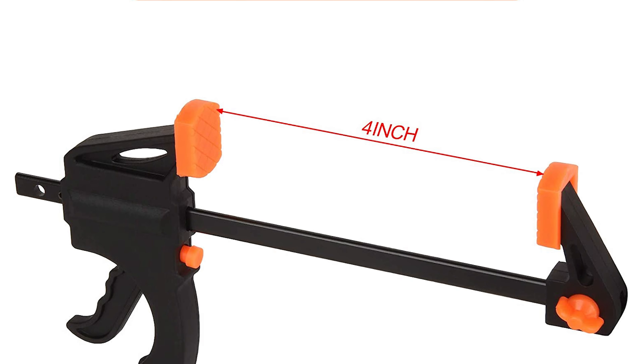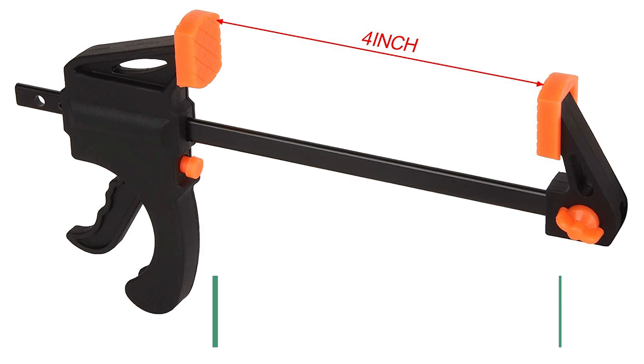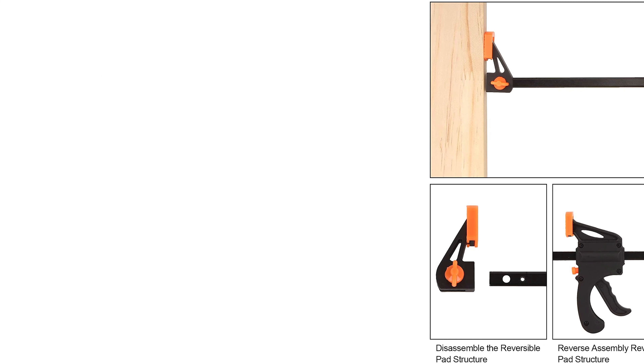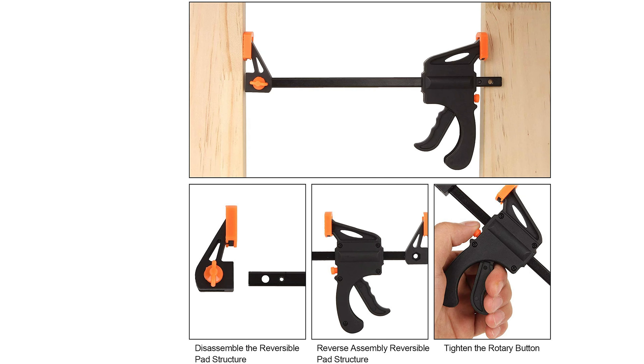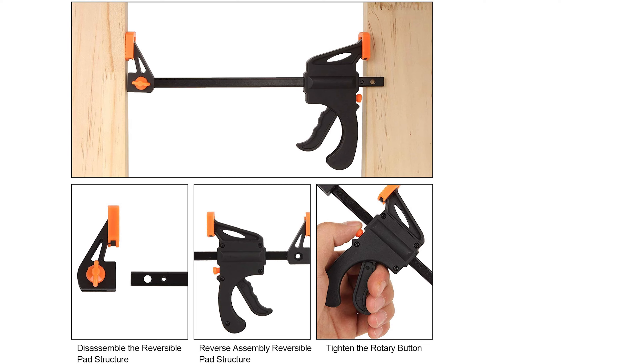Its capacity is up to four inches and its throat depth is 1.25 inches. This four-inch trigger clamp comes with up to 65 pounds of squeezing force and a metal ratcheting mechanism, which suits light-duty woodworking, F-clamps, and DIY carpentry. It is used in two ways: as a clamp or spreader. The easy-to-reverse jaws can turn a clamp into a spreading clamp or stretching tool.